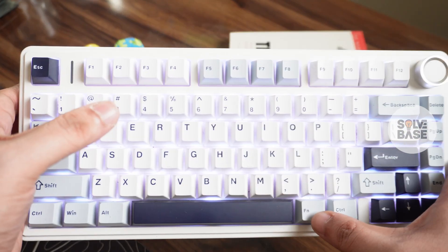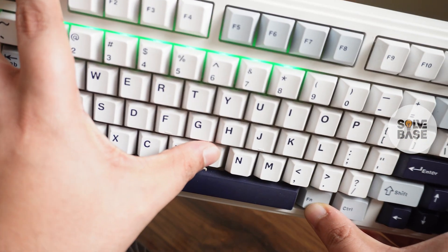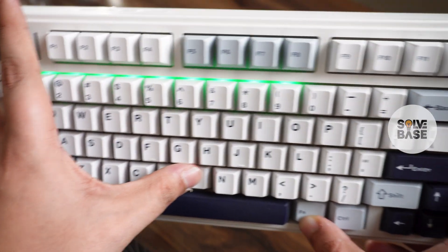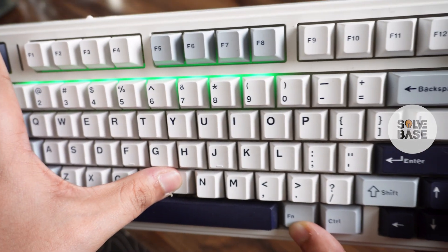In order to see the battery level, press the Function and the B key on the keyboard. This will show an indicator at the top — the one through zero keys will light up, and this is your battery indicator.